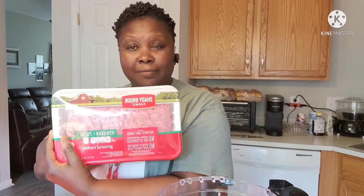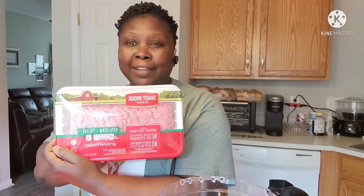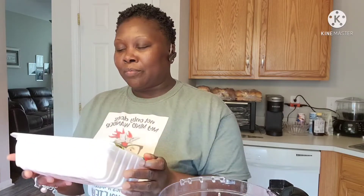The thing about a turkey burger — or turkey meat in general — is if you don't season it, it's not real good. I like the Shady Brooks brand. My son had to show me how to turn my camera around so you can read it the right way. It's 93% lean, 7% fat. And another thing about turkey meat is it doesn't have a lot of grease, so we're getting away from a lot of grease and a lot of salt.